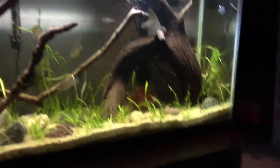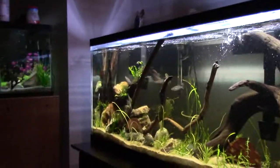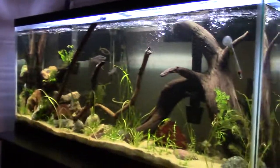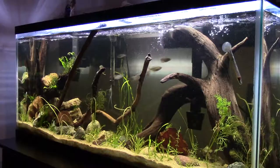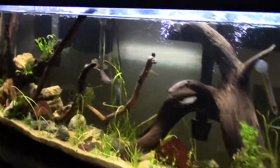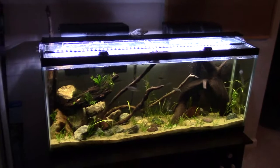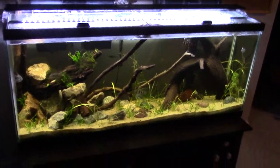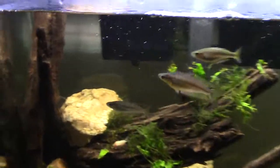Let me give you a couple of different views of the tank. I really like the aquascape — a lot of other people say they're impressed by it too. I think it looks pretty and natural.